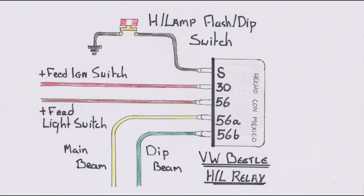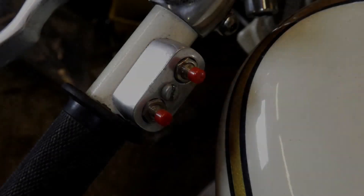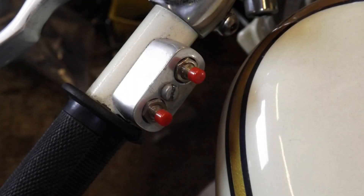Terminal 56A goes to the main beam and 56B to the dip. When the instantaneous switch is pressed with the light switch in the off position, the main beam — or brights if you prefer — will flash. With the light switch in the on position, pressing the instantaneous switch changes from dip beam to main beam. I use this type of relay when I want minimal switches on the handlebars, as all it needs is a push-to-make micro switch to give me a headlamp flash and a dip switch.